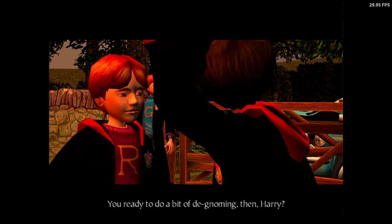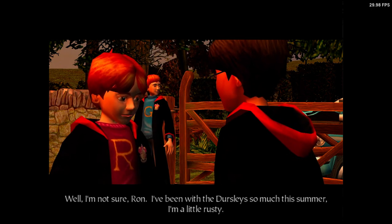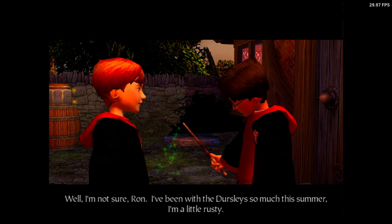You ready to do a bit of de-gnoming then, Harry? Well, I'm not sure, Ron. I've been with the Dursleys so much this summer, I'm a little rusty.